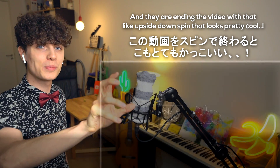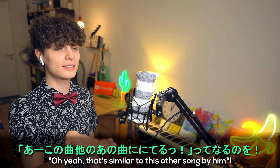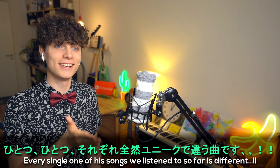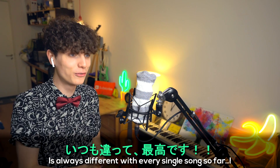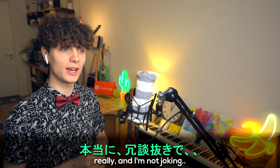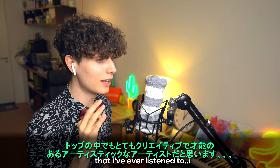Wow. And it's ending the video with that upside down spin that looks pretty cool. As I just said, I'm waiting for the day when I'm listening to a Kenji Hinitsu song and be like, oh yeah, that's similar to this other song by him, you know? It's so unbelievable. Every single one of his songs we've listened to so far is different. The production and the overall sound design he does on his music is always different with every single song. He is one of the top most creative, versatile, and artsy artists that I've ever listened to.